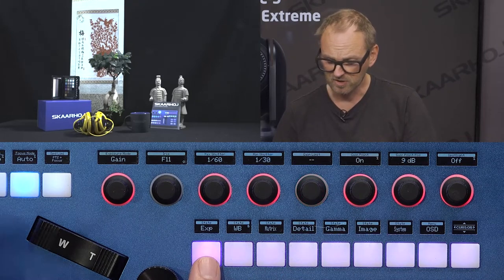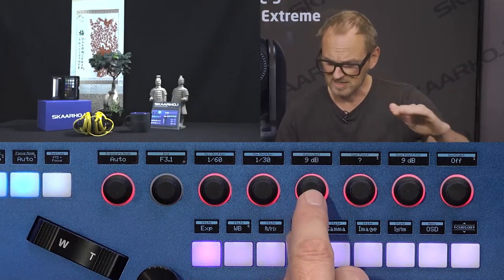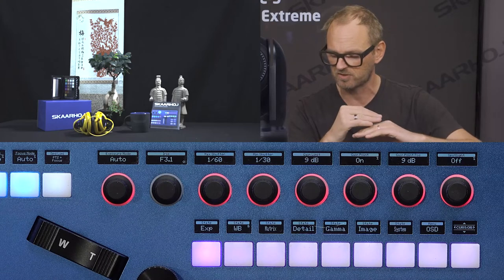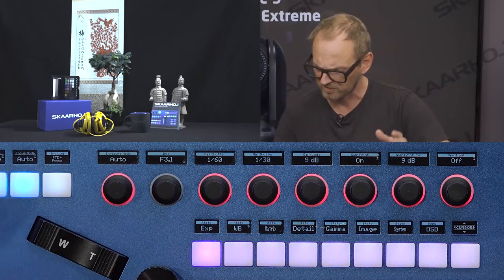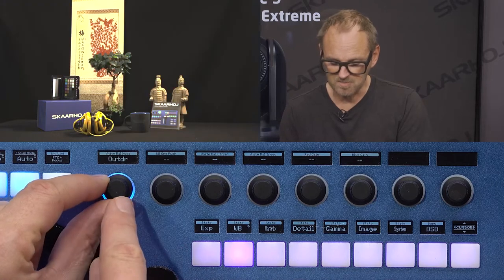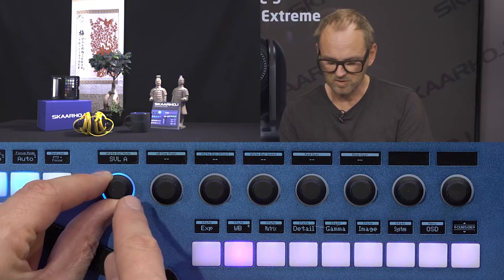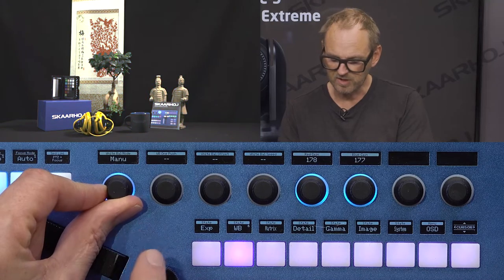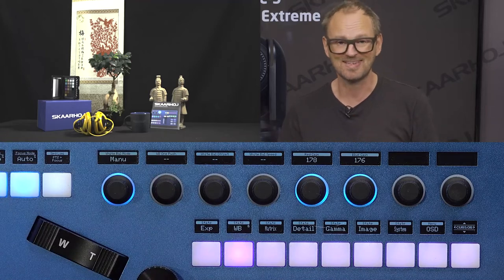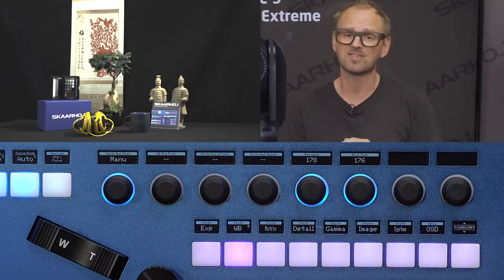In the white balance menu, the first key controls the mode: indoor, outdoor, one push, auto white balance, tracking white balance, manual mode, outdoor one and two, and other modes. In manual mode, you have classic red and blue gain — seen in many PTZ cameras — since this is a VISCA protocol, VISCA over IP. More advanced features are also available, like white balance offset, which can tip the white balance slightly in automatic mode.